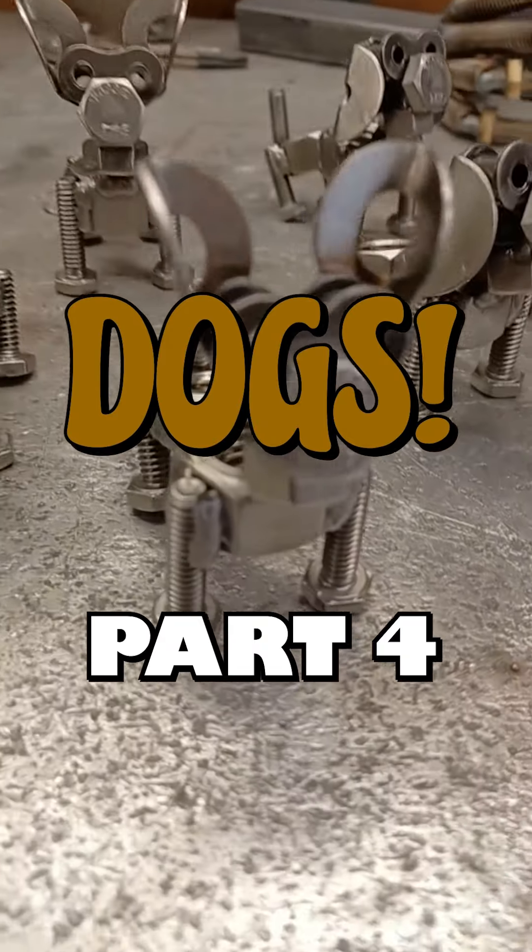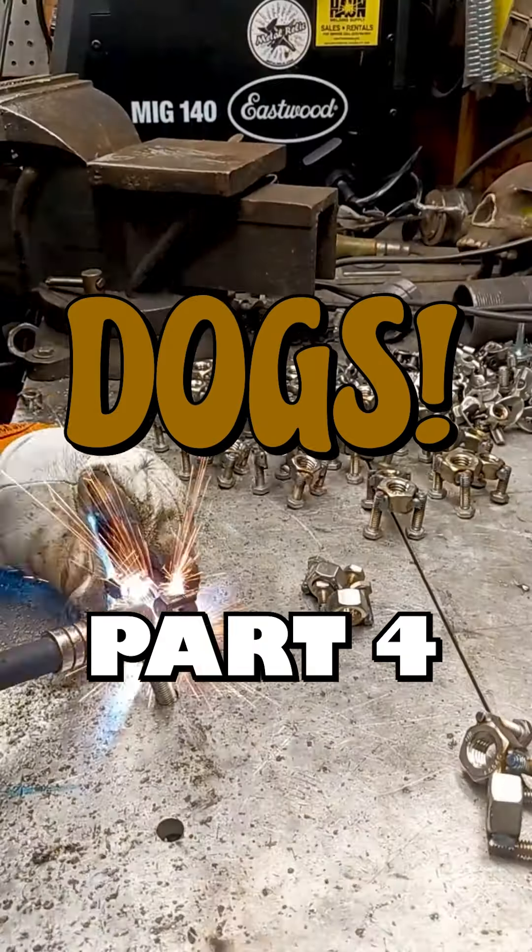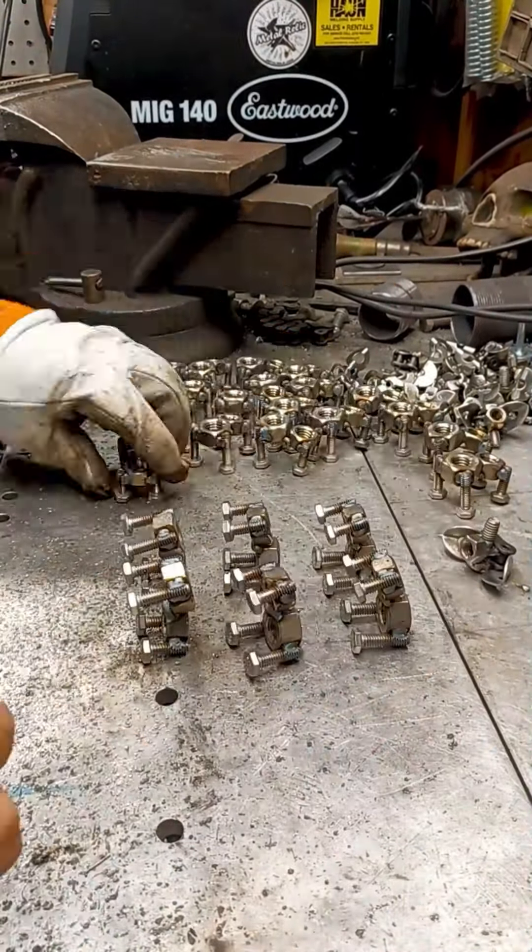Yo Metalheads, today is day 202 of the video challenge and we are building some dogs. This video is part 4 of a 5 part series.